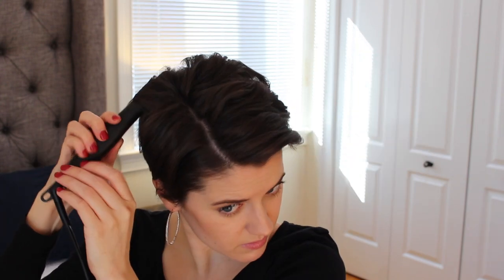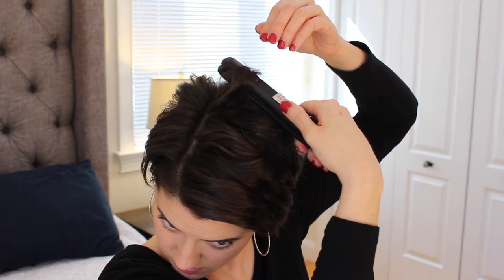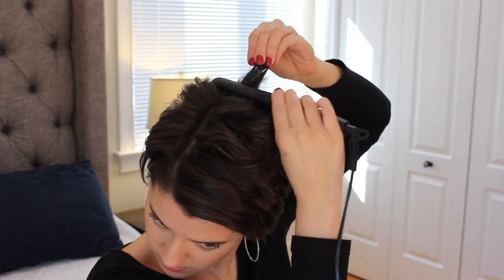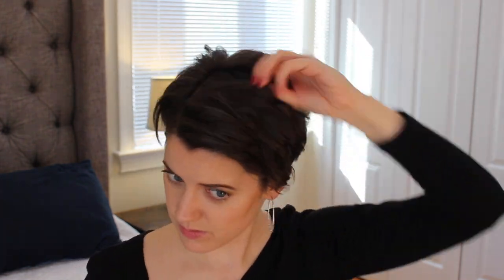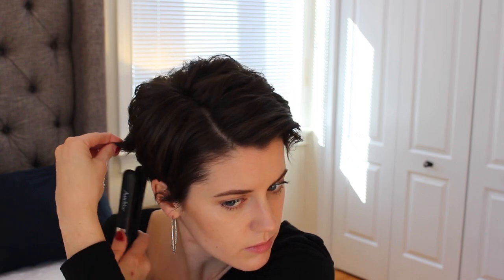Now I'm tackling the back of my hair and I'll be speeding it up — you can see what I'm doing, it's pretty self-explanatory. I'm curling mainly away from my face and then using my fingers to really set that curl. If you're new here, my name is Ava and I make videos about my pixie hair and cruelty-free beauty and lifestyle — I'd love it if you subscribed!